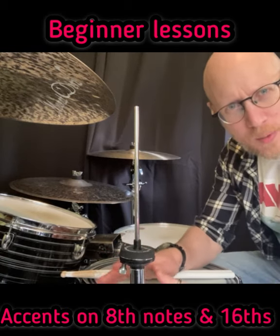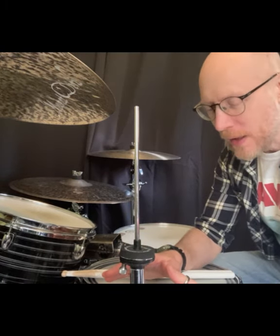Hello everyone. Today I want to talk about the 8th notes and the 16th notes. The 8th notes being '1 and 2 and 3 and 4 and', and the 16th notes being 'e-ah, e-ah, e-ah, e-ah, e-ah'.